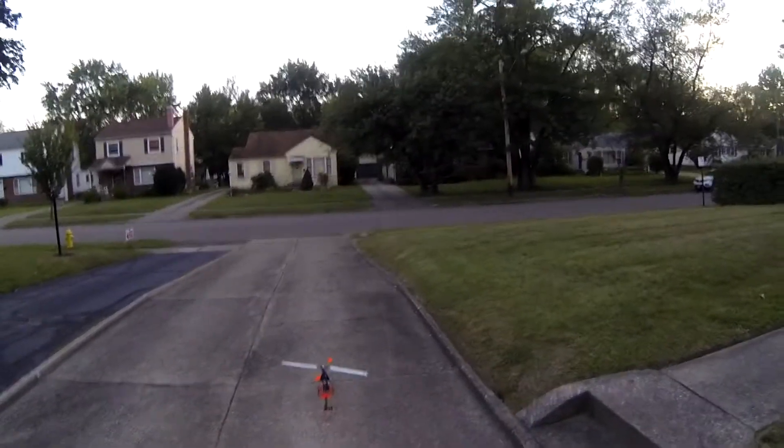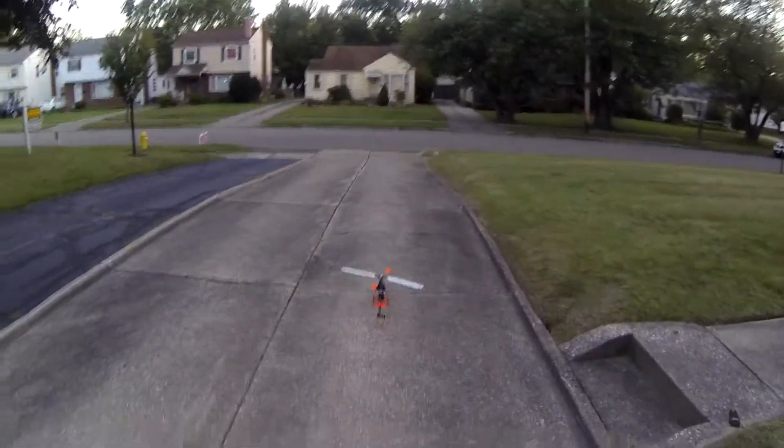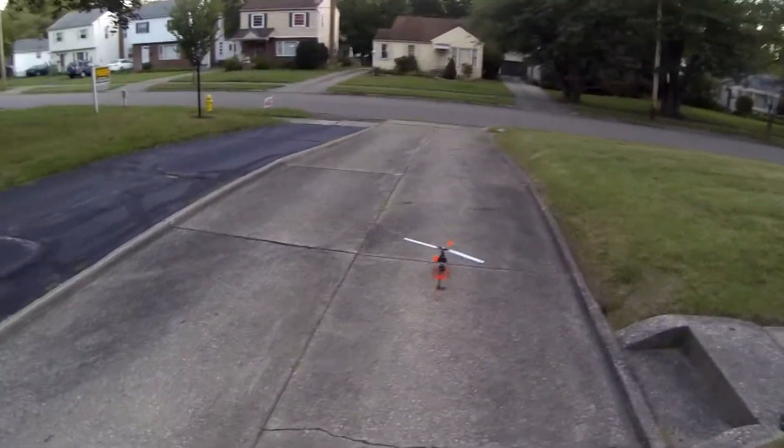Today, we're going to be flying the Blade 450 3D, and we're going to see how it shows up in frame. So let's go ahead and put it in the air.